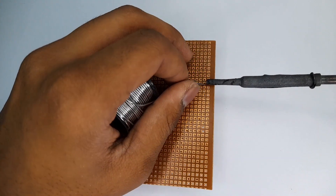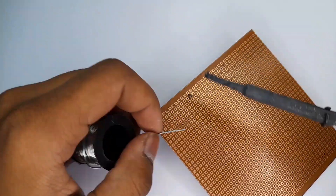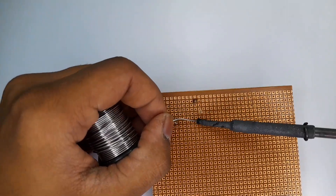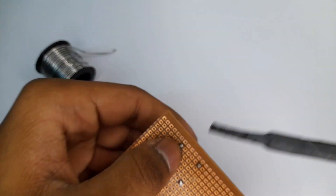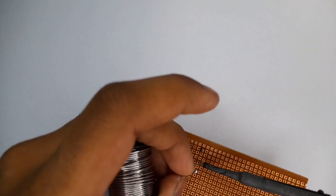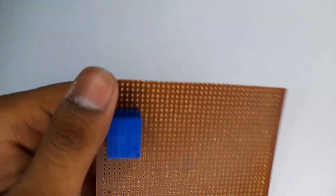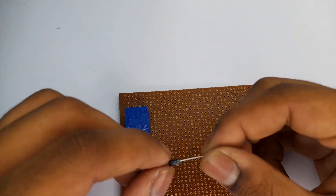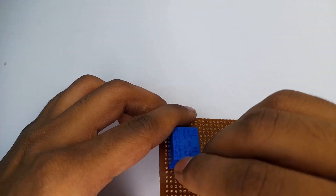Now we are going to do this. We have a circuit. We are going to connect it with parallel color and color.